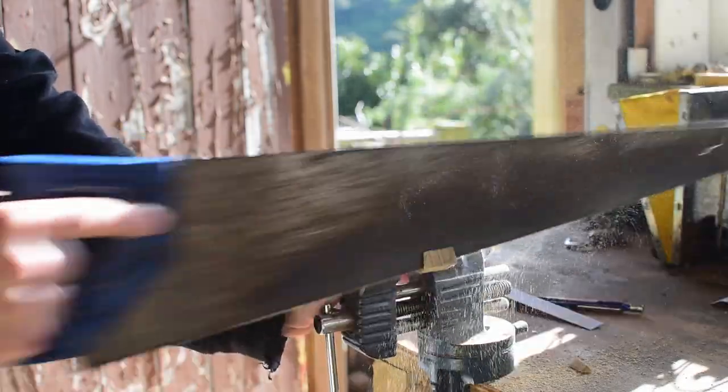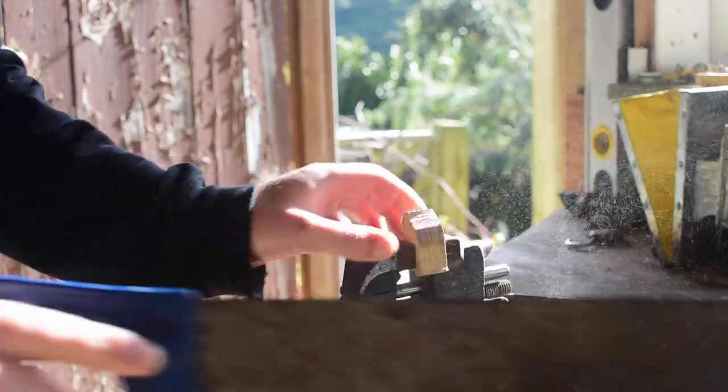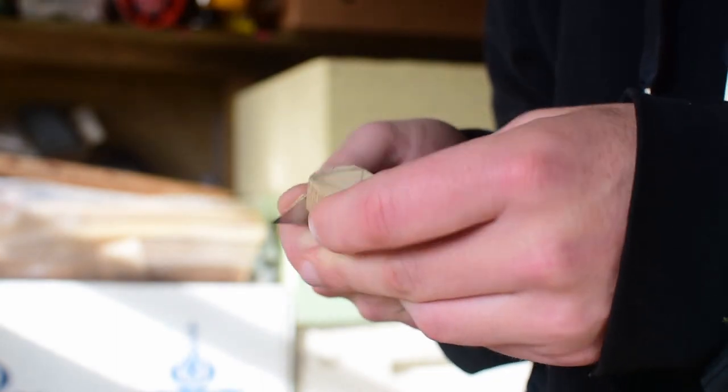The wood I'm using here is catalpa, which is a reasonably hard wood. You can use any wood that you have lying around for this. As usual, basswood is probably going to be the easiest for any beginner. After sawing, I always clean up my lines with a chisel.